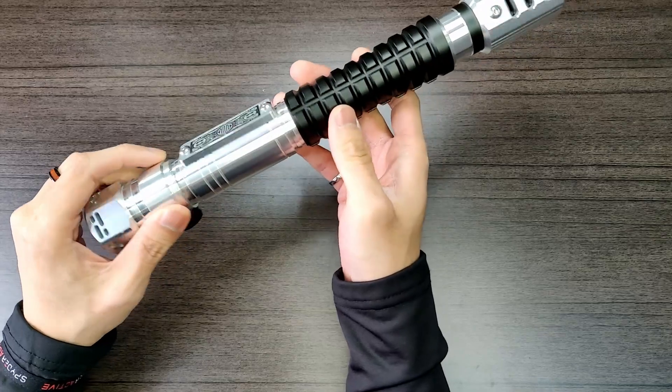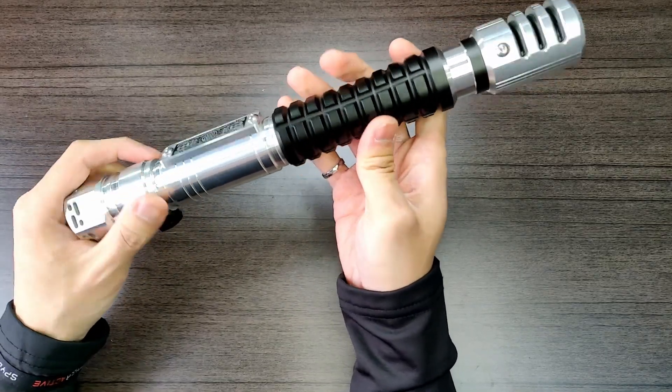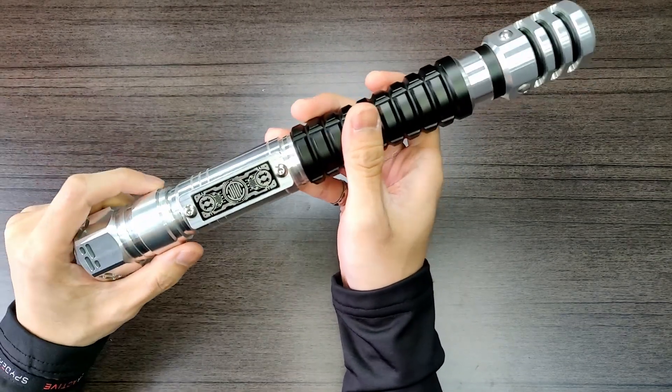Hey! So I just wrapped up the install on the Electrum Remnants and I just kind of want to do a quick little demo video on the install itself as well as some of the features as well as some of the sound fonts already on the board.